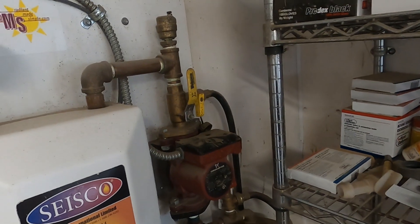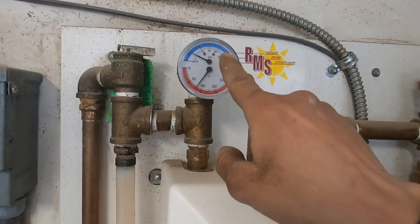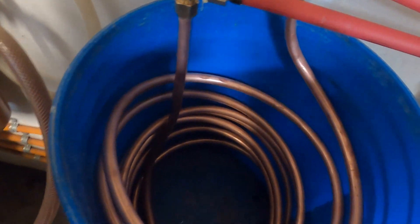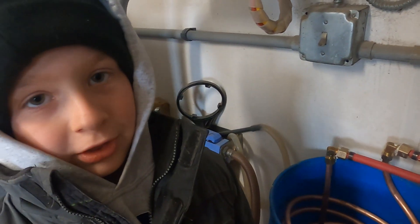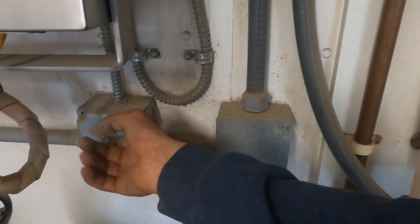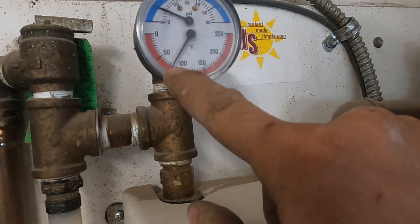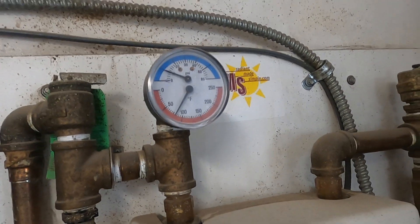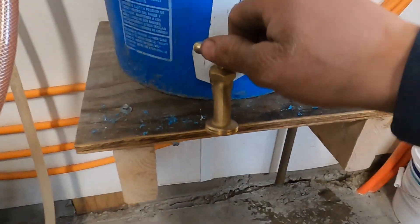I closed this valve so none of the water would come back out, and we pressurized the whole system to 10 PSI. Now this is all full of water and we'll be able to open these back up. Now I can turn all this back on. The water temperature dropped because we messed with everything, but you can hear it circulating again. I put a little shutoff valve on the bottom of the pail just so if we get any milk in the water we can drain it real quick.